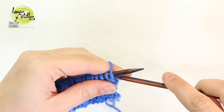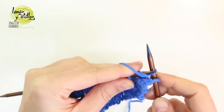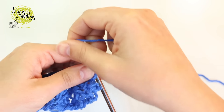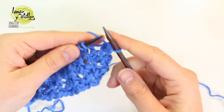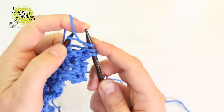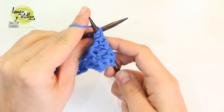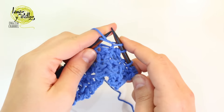Row number 3: work the purl stitch in all the stitches of the row. Row number 4: purl 3 together, then knit 1, purl 1, and knit 1 on the same stitch — repeat to the end of the row. Purl 3 together, then knit 1, purl 1, and knit 1.